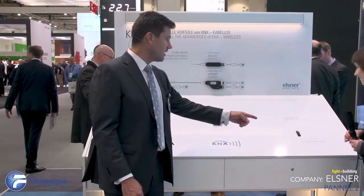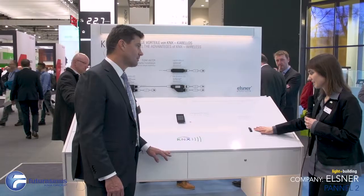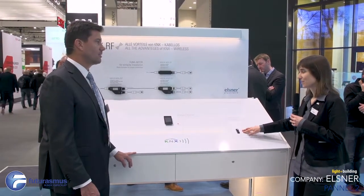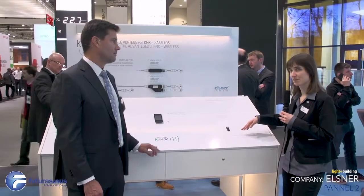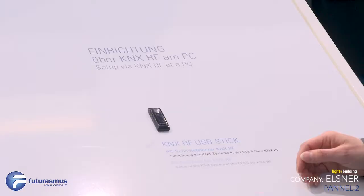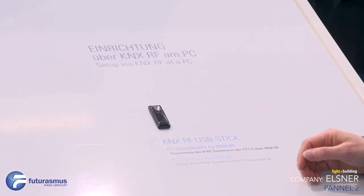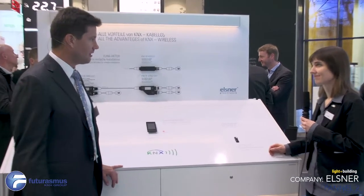The K-Nex RF USB stick is for setting up a system if you only use wireless K-Nex. You plug it to your PC and get directly the connection between the ETS-5 and all the RF devices in the system. So you can directly program the K-Nex RF system with this — stick it to your laptop and download the application into the devices without needing another programming interface.